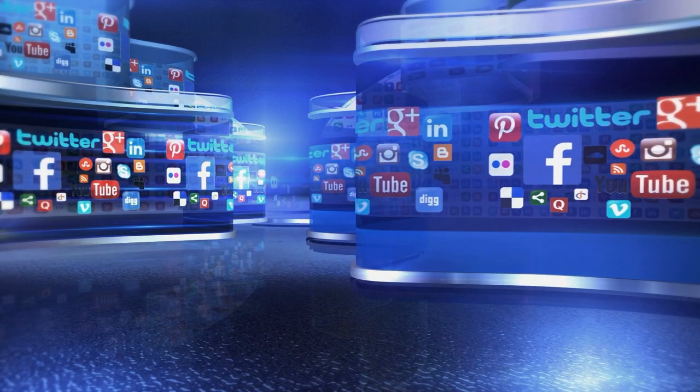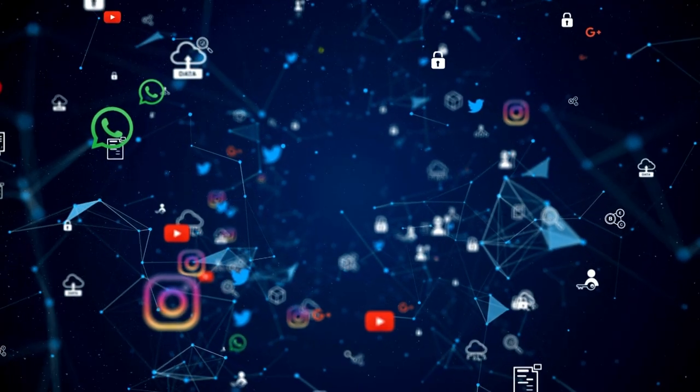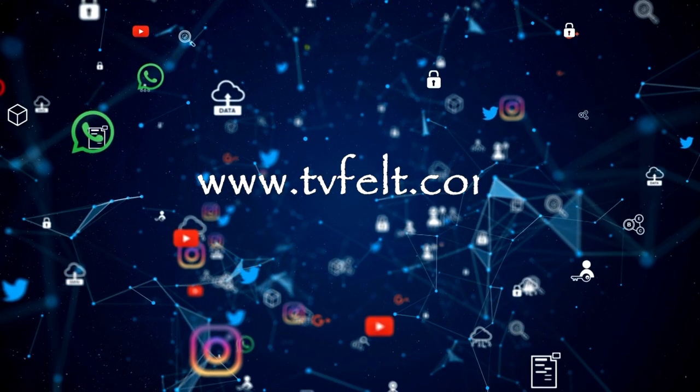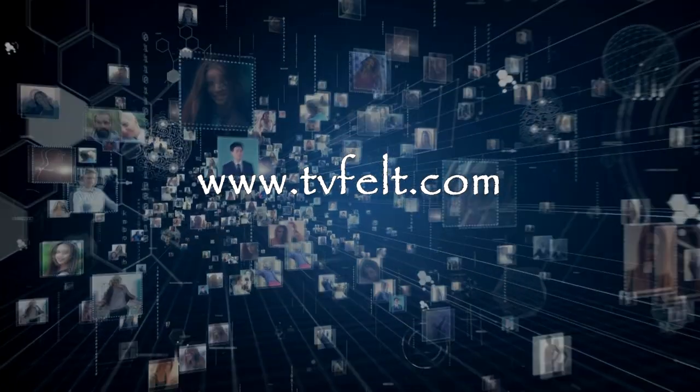As always, all customers who purchased the video course are invited to the closed Facebook group where I will answer your questions and share my ideas with you. See you in the group.